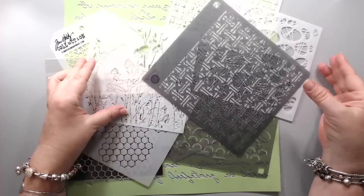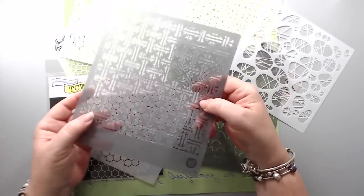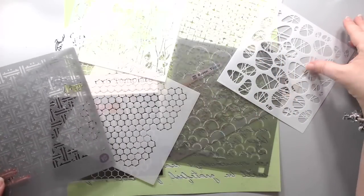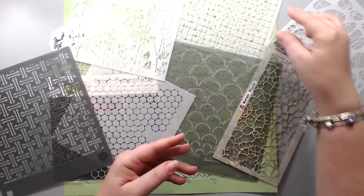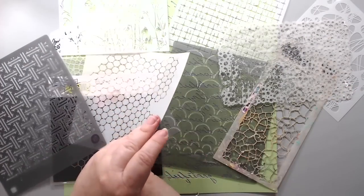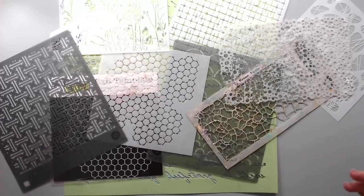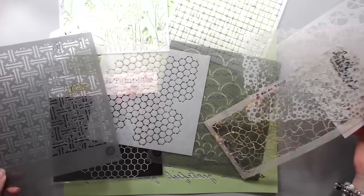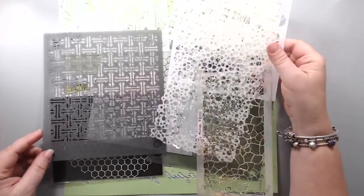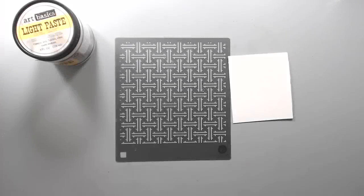It's just really a fun way to add texture and color to your projects, and that 3D effect, and just really have fun and create with mixed media. You can see I have done many different manufacturers — this one is Prima Marketing, I have the Crafters Workshop, there is Kaiser Craft, Tim Holtz which is this one, there is Dylusions, and there's so many companies that create stencils.